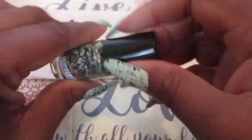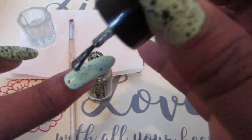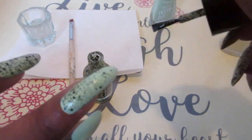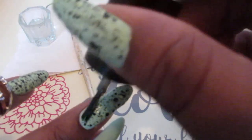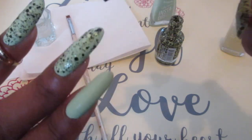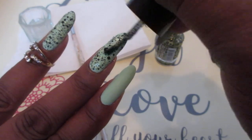I'm going to go ahead and apply the graffiti polish right here, just applying it straight to the nail — not too much, just enough to get it popping. I'll use a little more to fill in the empty spots. Like I said, I don't want it too busy, but you guys can add as much as you want.